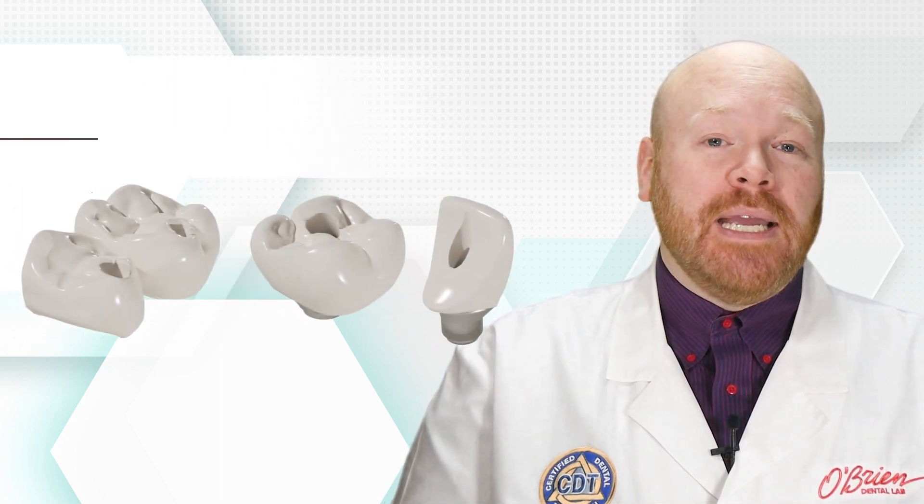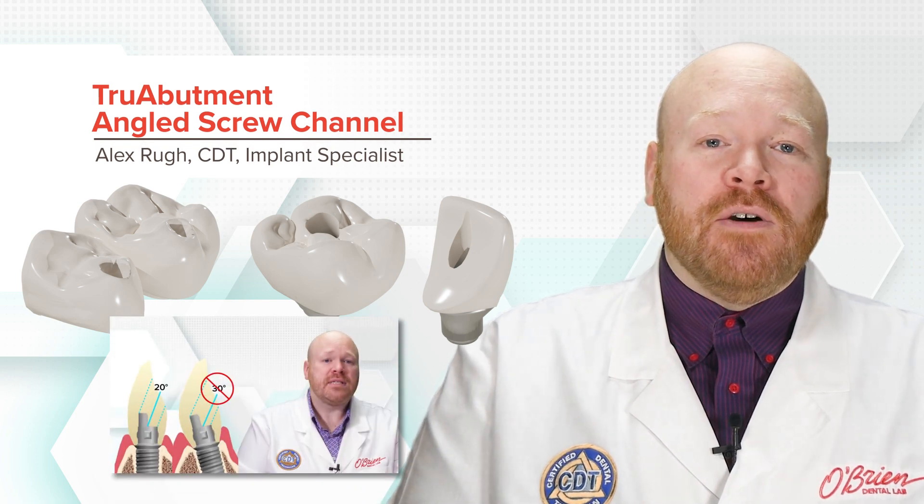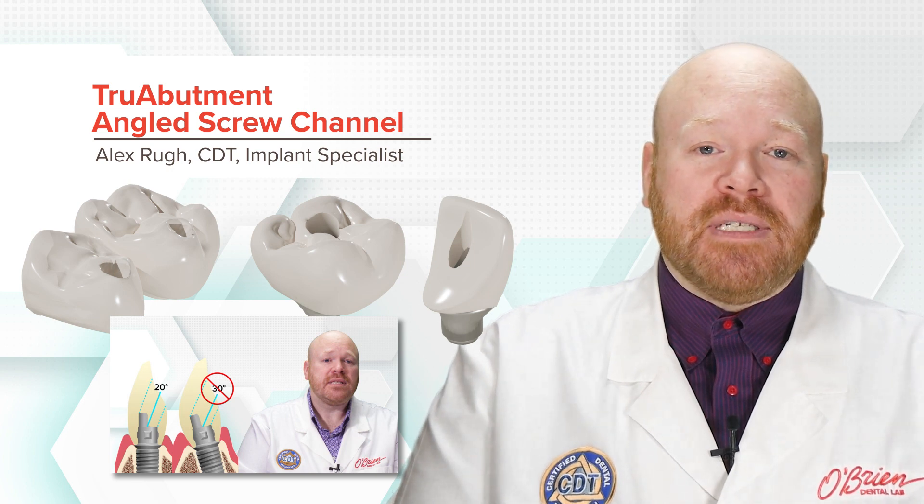Hey everyone, Alex from O'Brien here. In this video, I want to show you an exciting product that really opens up a lot of possibilities for fabricating screw-retained restorations. And as you may recall in my previous videos, there are some limitations on when and how we can fabricate screw-retained restorations.